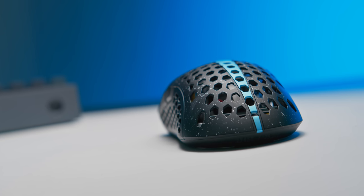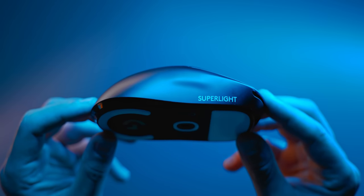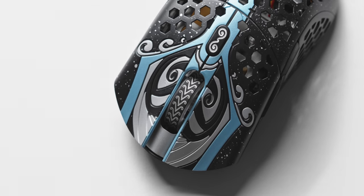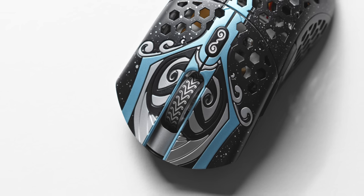It kind of reminds me of when I first tried the Logitech G Pro Superlight about a year ago — I was just blown away by how free my aim felt, didn't feel bogged down or like it was carrying any weight. So taking a further 10 to 15 grams off of the Superlight, it's kind of like experiencing that all over again.